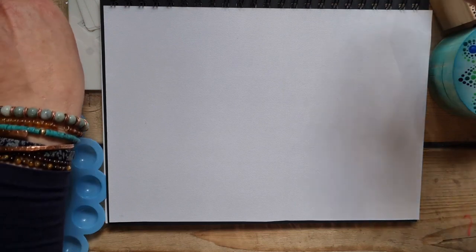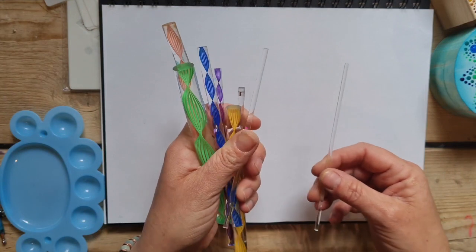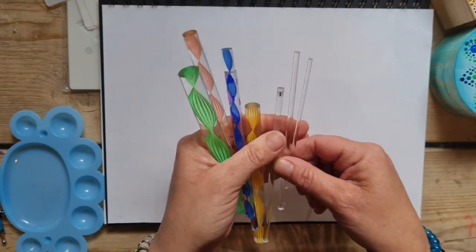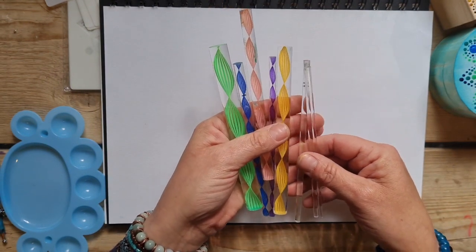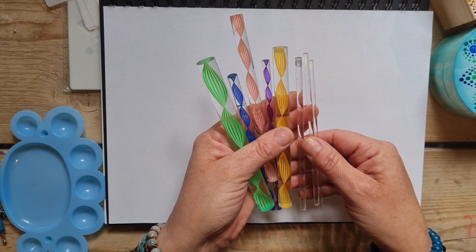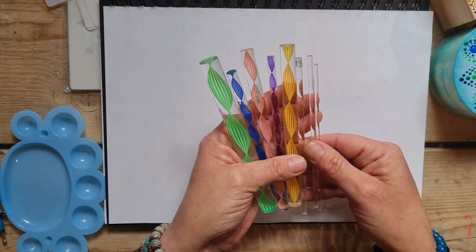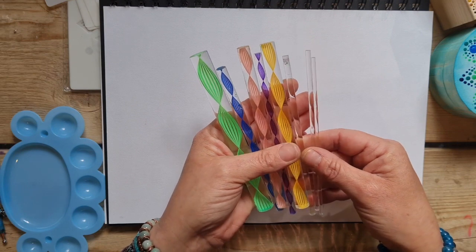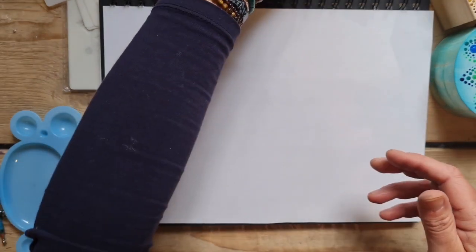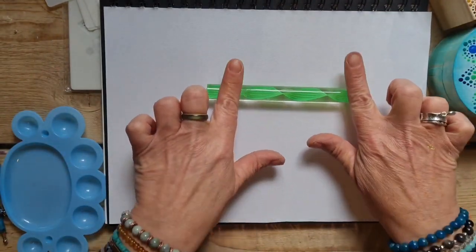You also get your dotting rods, which are plastic — sort of rolling pins almost — and they've got all different sizes so you can get a variety of size dots. These are going to create your larger dots that you can't create with your ball end tools. There are eight of them, all different sizes.